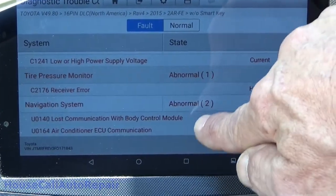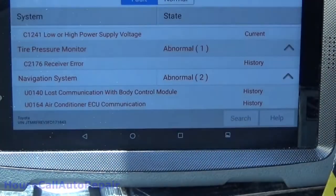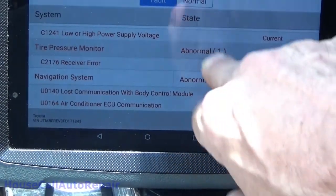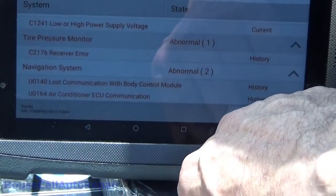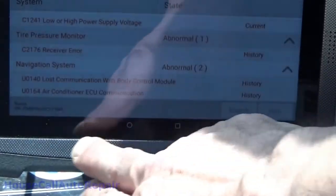Chances are good he probably ran the battery dead. Lost communications with the ECU, air conditioning. We probably don't have any significant problems here so I'm going to go ahead and clear all of these out for him. Let's see if any of them hard fault.